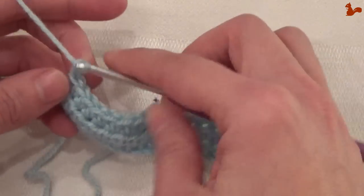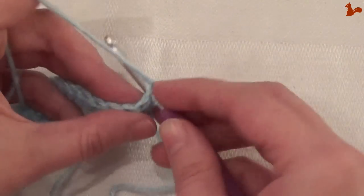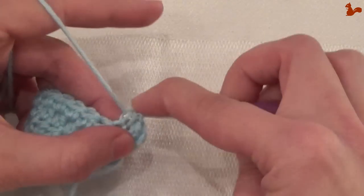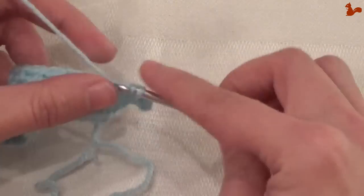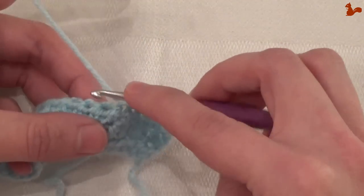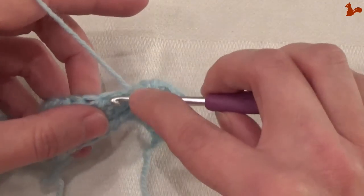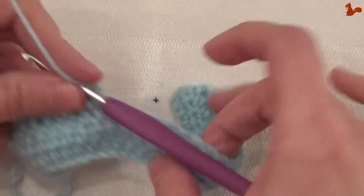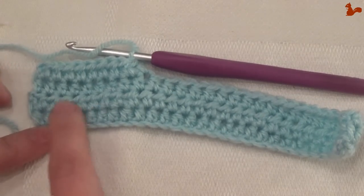For row 4, again chain 2, turn, and in the first stitch work a half treble. Continue working half trebles and be mindful of not forgetting the last stitch, until you've made 22 rows in total. It's easiest to count your stitches by rows of 2. Looking at the front of your work, you can see this edge — that's your first 2 rows. Count them per 2: 2, 4, 6, 8, and so on.